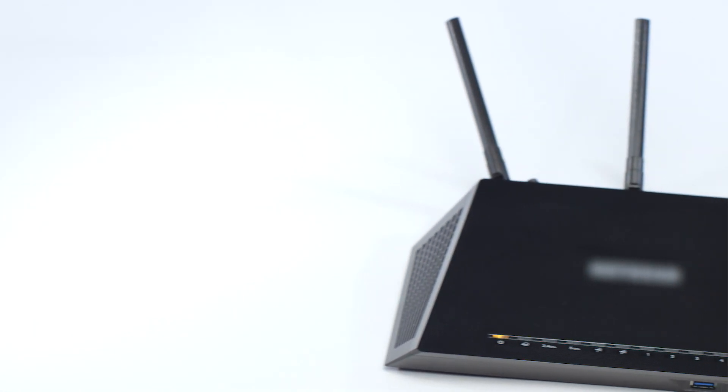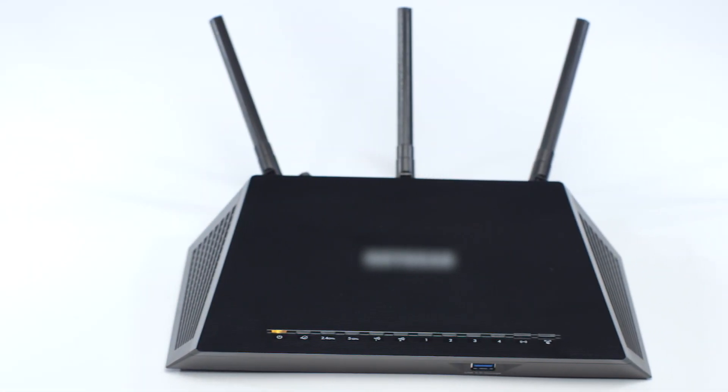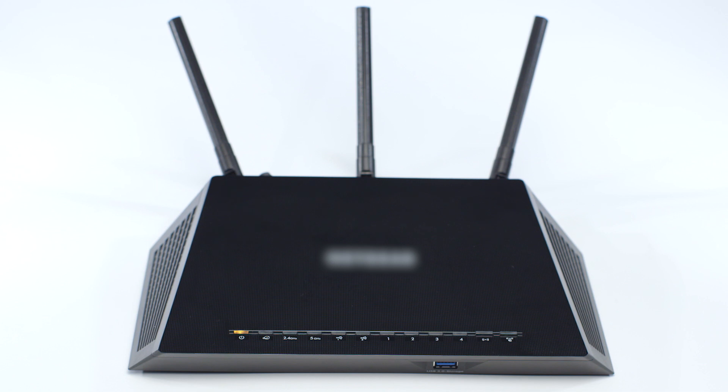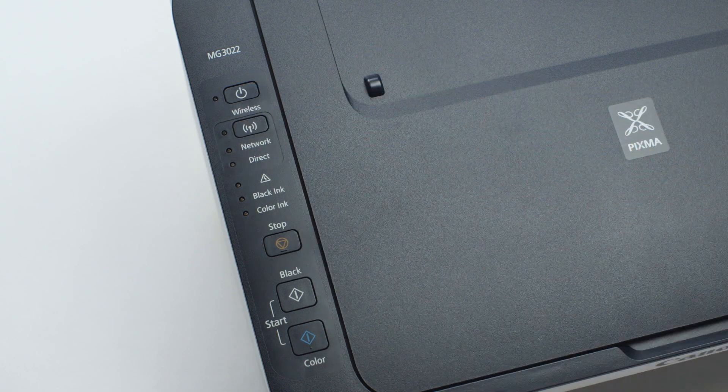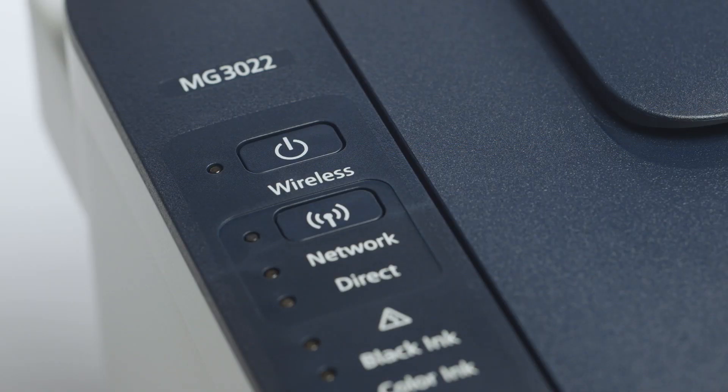Before connecting your printer to the network, confirm that your wireless router is available and properly set up. Also, verify that your mobile device is connected to the network. Next, make sure your printer is plugged in and turned on. The green light next to the power button will be lit when the printer is on. Now, check if the blue Wi-Fi light on your printer is blinking.